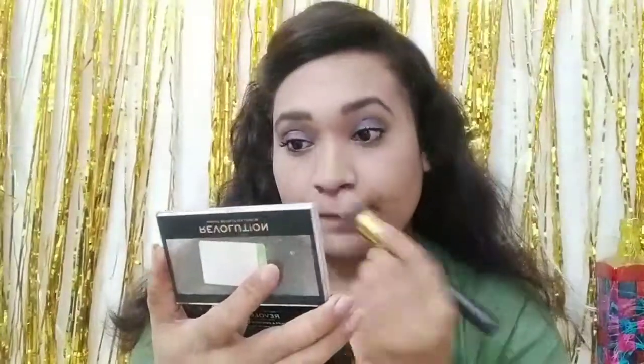Makeup Revolution is a bronzer and blusher palette. I will contour the face with the brown shade so you can see your face will look sharp. I use a face brush, and then I use the Lakme Absolute Baked Shimmer Highlighter, which is a blusher-type pink shade.